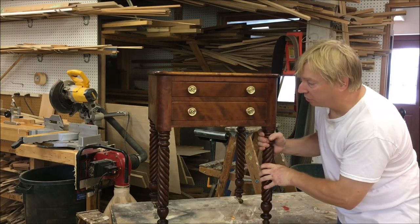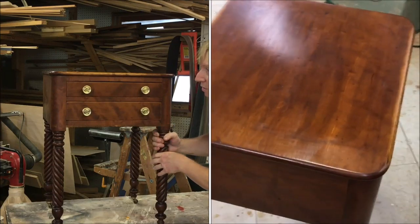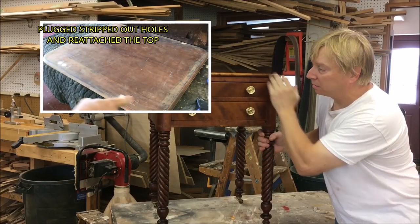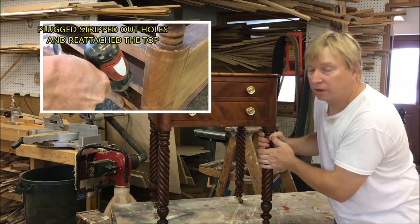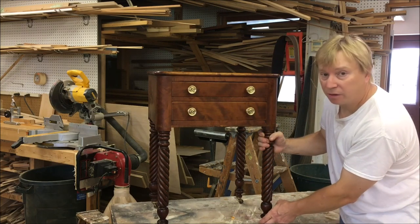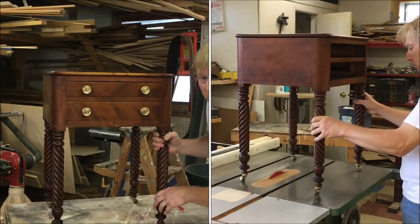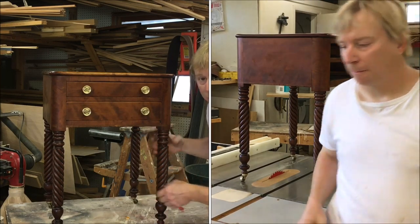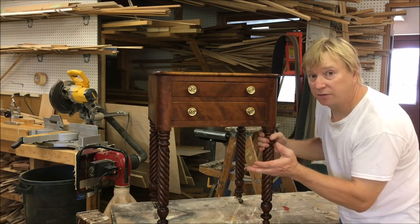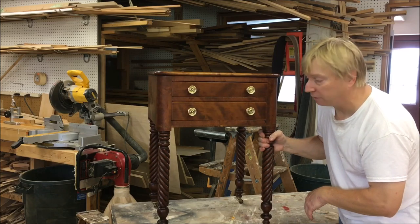That's it for this video on the two-drawer stand. About halfway through I got a little sidetracked and decided not to show the finishing part — it was just shellac and wax, which I've covered in other videos. I focused on doing the repair on the feet, which came out great. After installing them I put it back on the table saw to check for level and it was perfectly even. I didn't have to do any shimming — when I was test fitting I thought I might, but once I screwed them on it ended up sitting perfectly level.